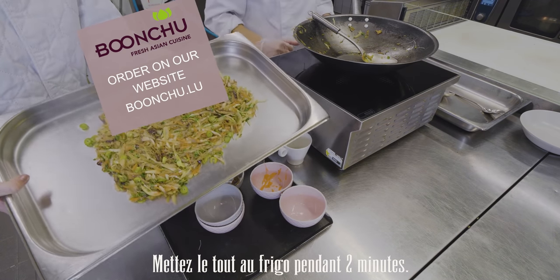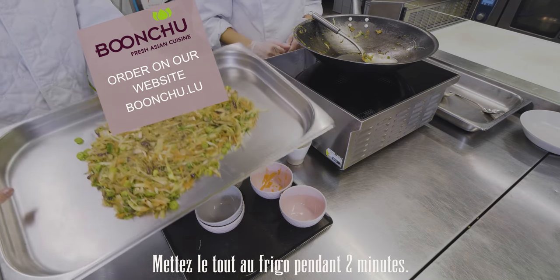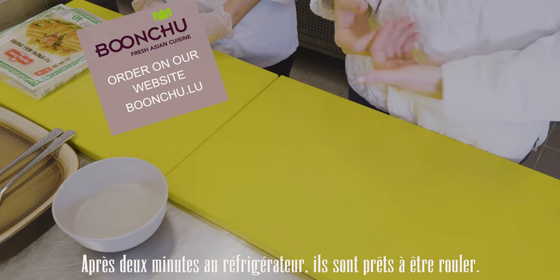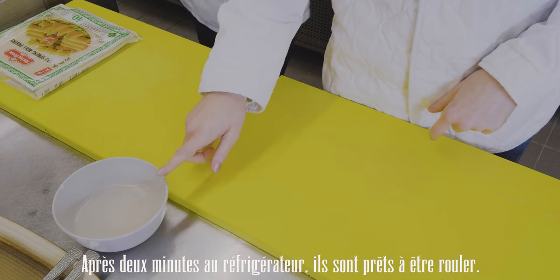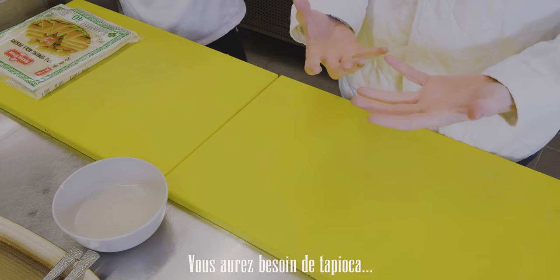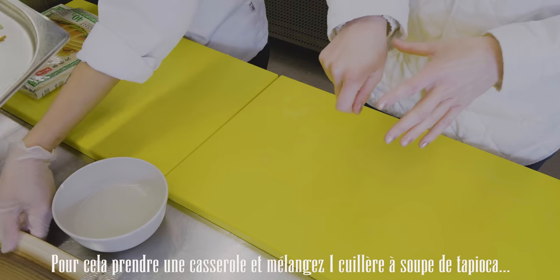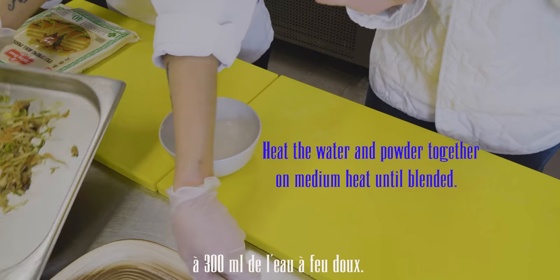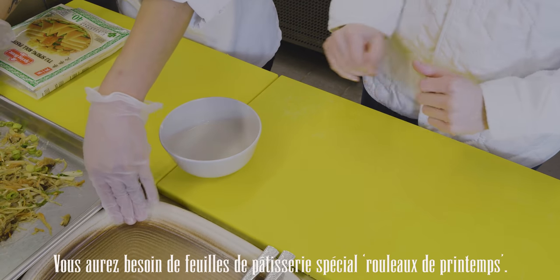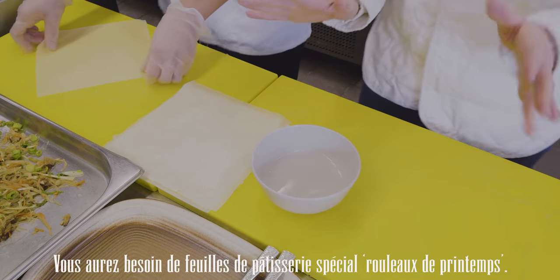We put the filling into the fridge for one or two minutes to cool down. Meanwhile, in this bowl we've got tapioca powder — you need one tablespoon of tapioca with 300 millilitres of water, mix it together. We'll show you why you need that in just a few minutes. We've also got our spring roll pastry sheets here.